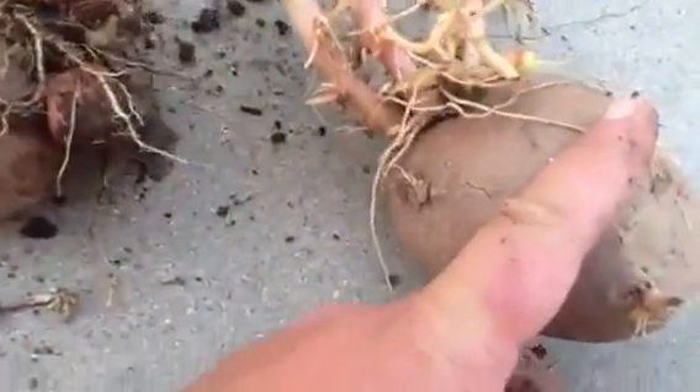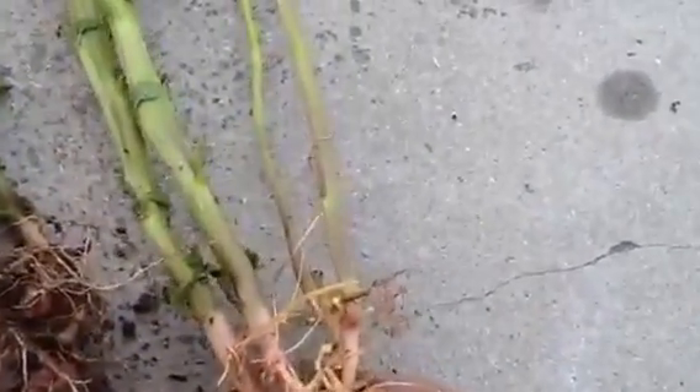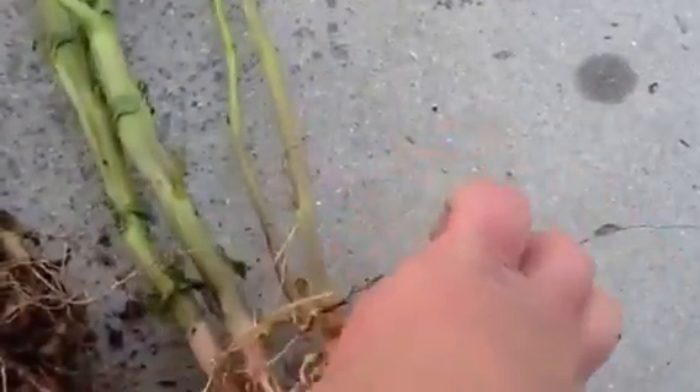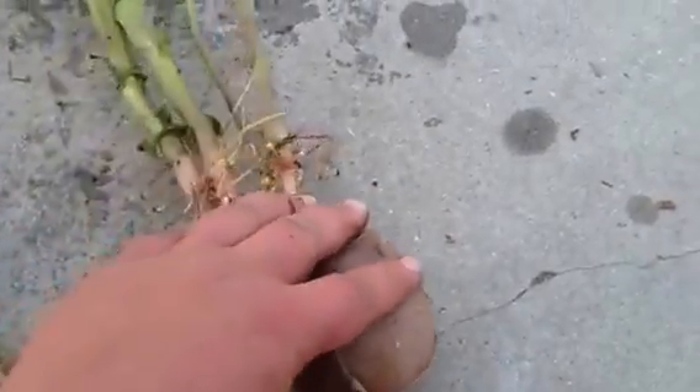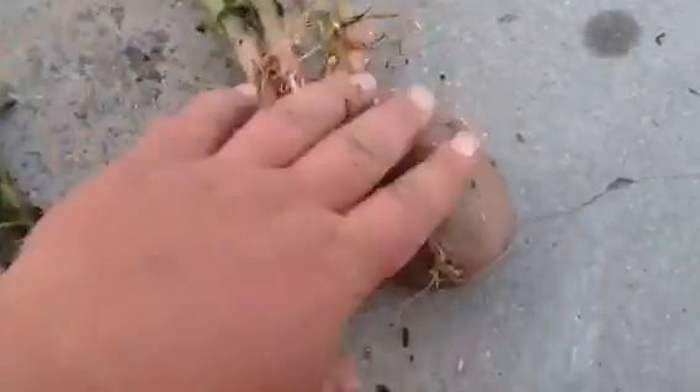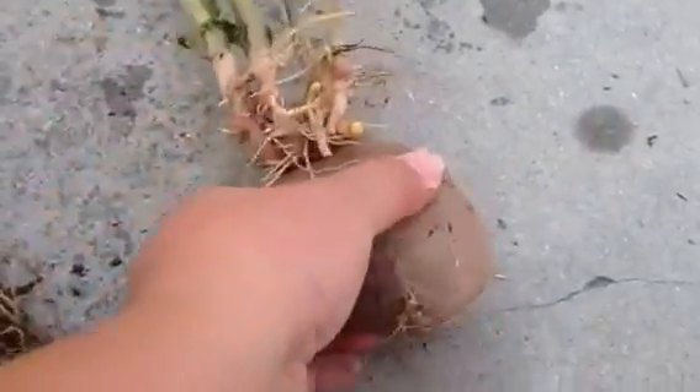I would advise cutting your potato basically in half and having no more than one to two eyes — and only if they're far apart on your potato. If there's one on this side and one on this side, that's okay. Otherwise, I would only keep one eye per half of a potato.